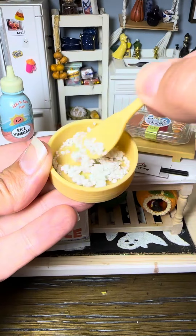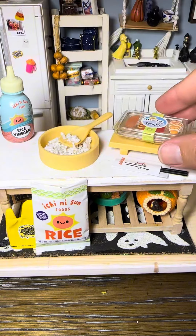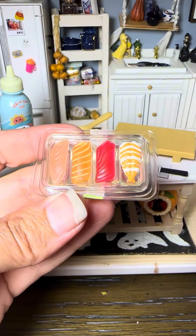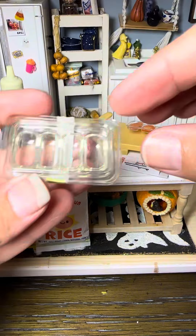I love the sets that are super involved like this one. What I love about this new series is that it comes with molds, so you can recreate these as many times as you want. Look at the little tiny sushi fish!